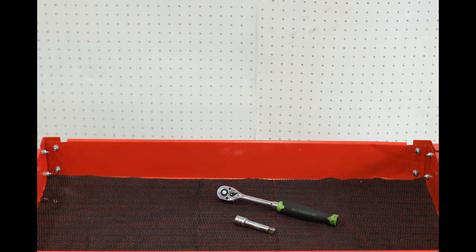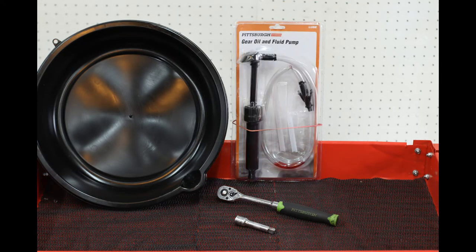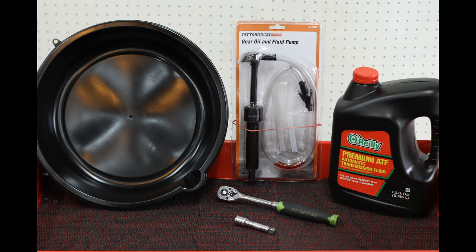The list of things you're going to need is pretty short. You'll want a 3/8 ratchet and a 3/8 extension — this is optional but it's really helpful when removing and reinstalling the drain and fill plugs. You'll also need a pan to drain the old fluid into, a pump for adding the fresh fluid (again optional, but the $10 or so they cost is totally worth it and it's a lot faster than pulling the shifter to refill from the top), and of course some fresh fluid — between 4 and 4½ quarts.